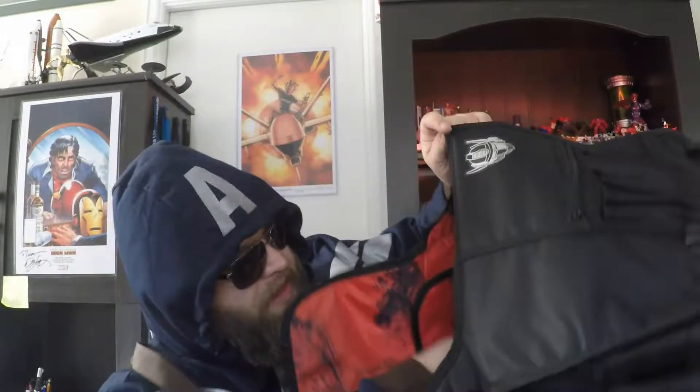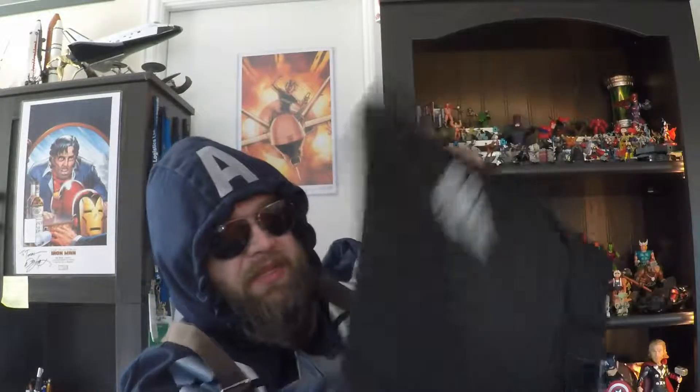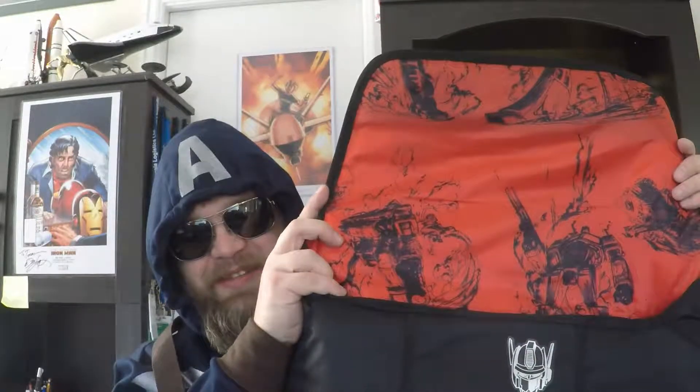This big item — that's a Transformers bag! This is cool, I like that — Autobots. I'm kind of an Autobot guy; I know some people prefer the Decepticons, but this is cool. It's a messenger bag, padded on the inside, and there are some pockets — looks like a laptop pocket or a pocket for your tablet or something. Nice, and it's got some cool graphics on the inside. I like this, this is my kind of bag.